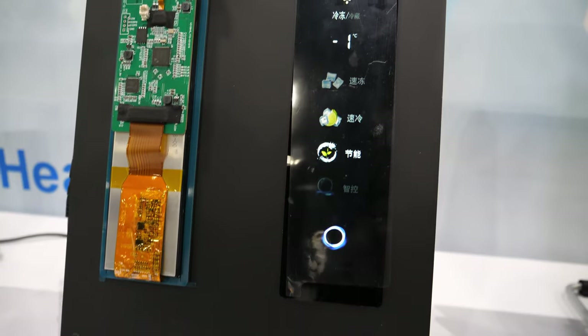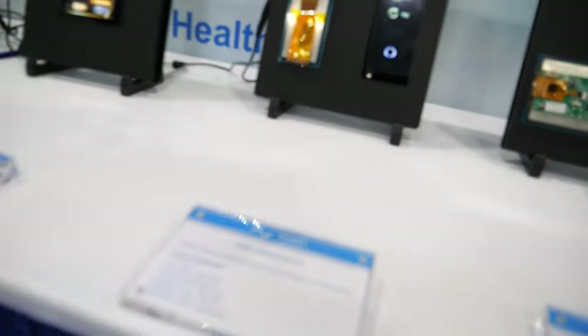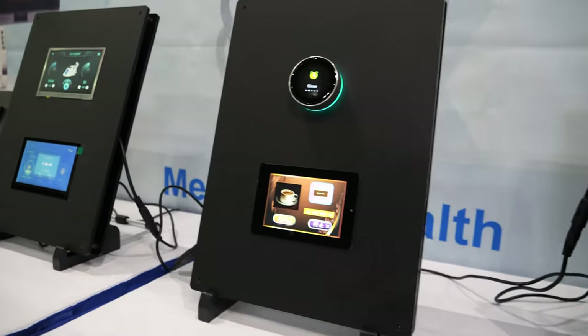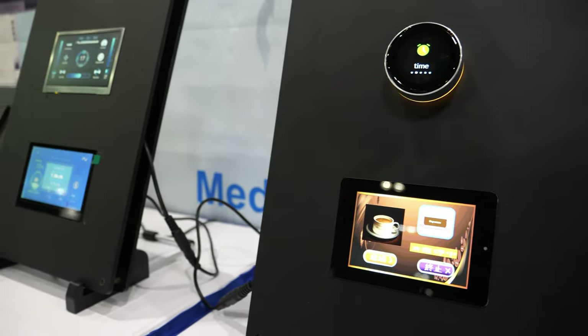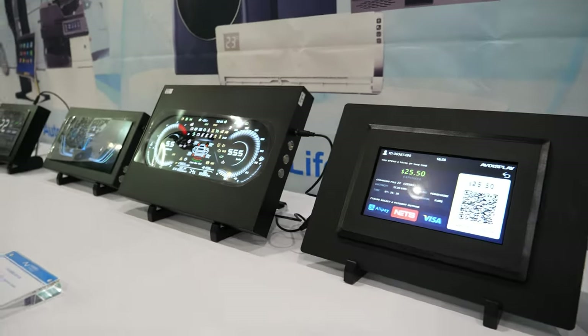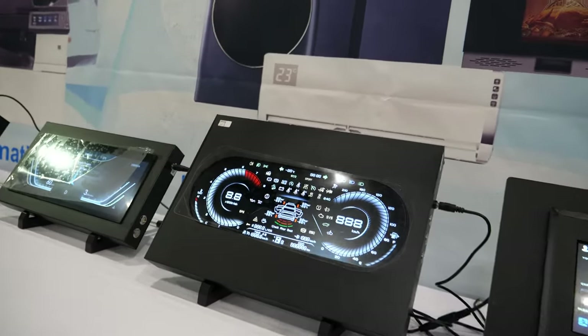And special shape displays? Yes, you can see we can have the portrait type and also the landscape type. Do you come to Display Week before? Yeah, we come here every year — I think it's almost five to six years already.